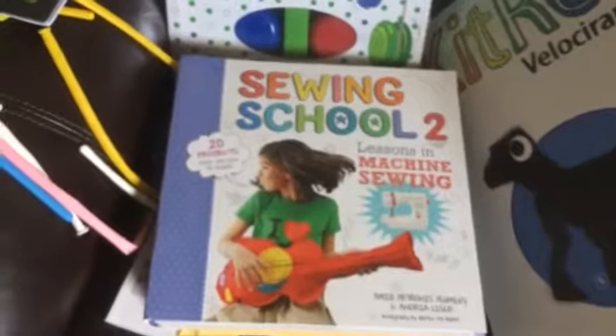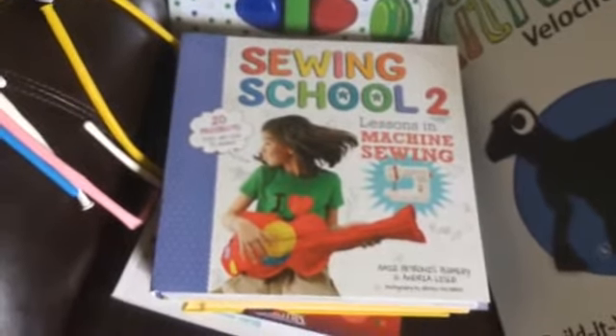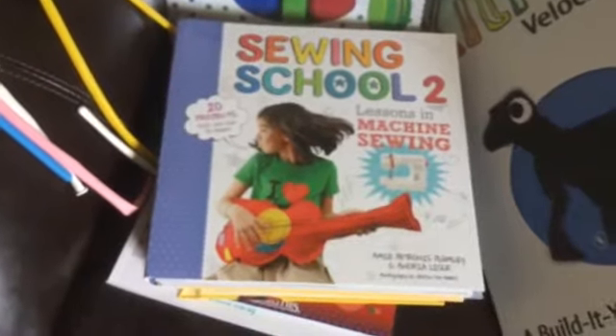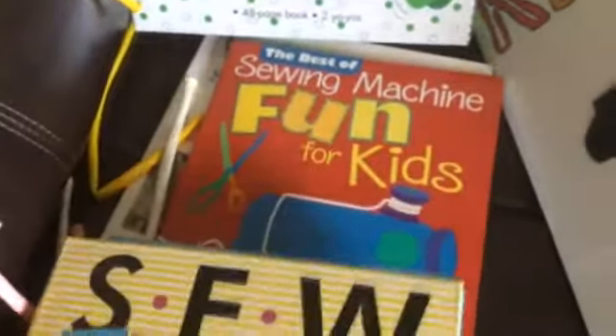She does still use the Sew Cool, and my boys actually use it as well for small projects because it will sew other types of fabric, but she's now moved on to a real sewing machine. I also have Sew Everything Workshop, Sewing Machine Fun for Kids, and My First Sewing Machine book. She can pick projects out of those.